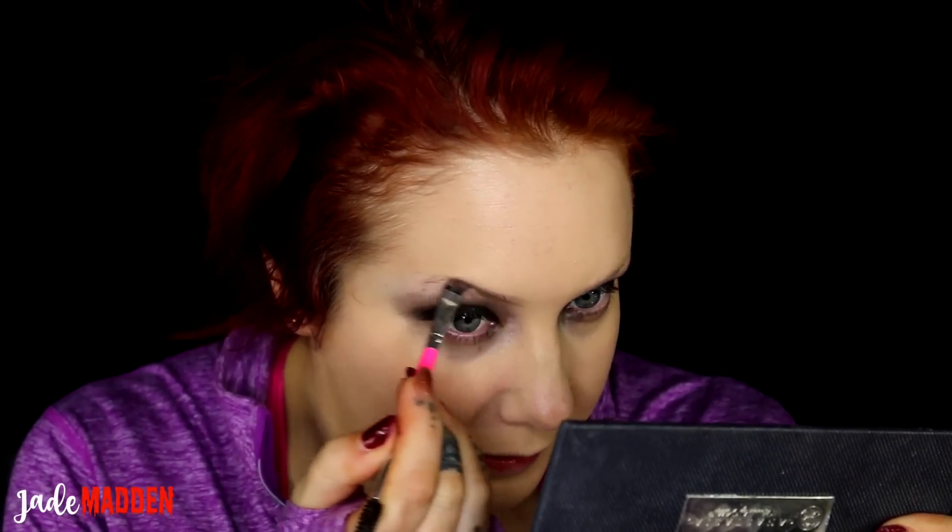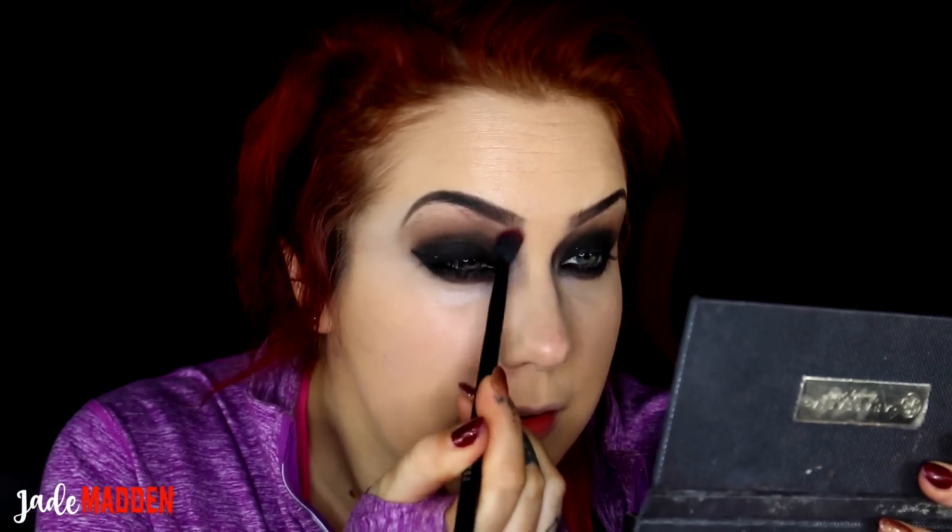Moving on to brows, I'm going to use my Pony Cosmetics Mane Stain in the shade Thoroughbred, which is a nice deep dark shade. Then I'm going to go over the top with that Spirit Rock Shadow because I want my brows to be black. Back in with that Smoky Goddess pencil to line my lower waterline, then back in with the Spirit Rock Shadow dragged into the inner corners of my eyes and just down the sides of my nose. For lashes today I'm going to use my House of Lashes in the style Featherette.